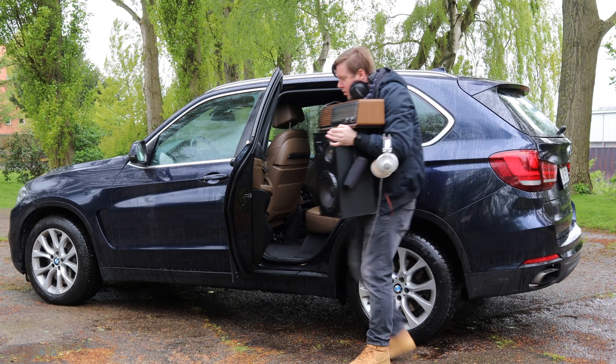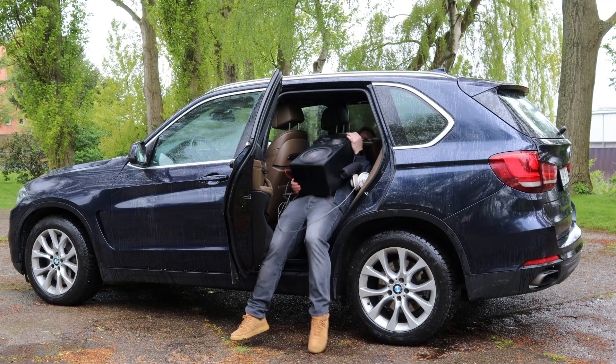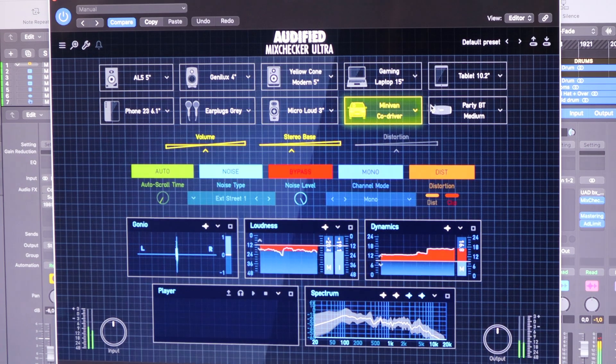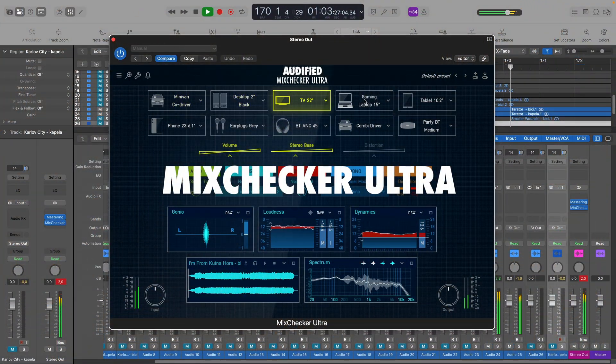To ensure your mix sounds great on all these devices, you could test it yourself on each one. Or, you can conveniently try everything in your studio with a single plug-in. Introducing MixChecker Ultra from Audify.